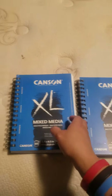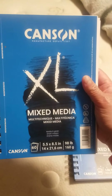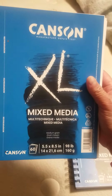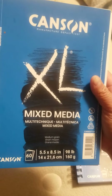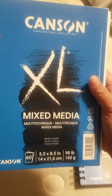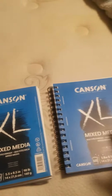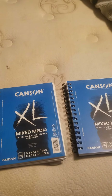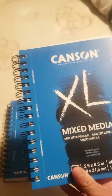I buy two of Canson XL Mixed Media, 60 pages, 5.5 by 8.5 inch, 98 pounds. I buy one get one for 50% off from Michaels, so this will last me for a long month.